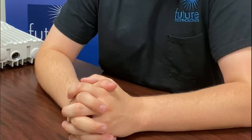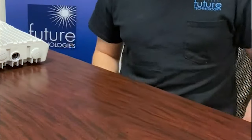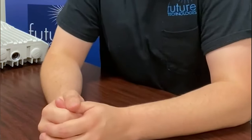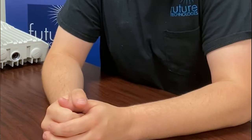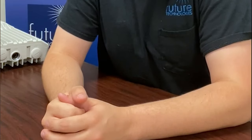Hey everyone, Jake McCullers here, a Business Development Manager with Future Technologies, and today we'll be doing a quick unboxing of Cambium's new CN-Wave solution. CN-Wave, for those of you that don't know, is Cambium's 60 gigahertz mesh product based on the Facebook TerraGraph standard, capable of delivering multi-gigabit connectivity over short distances.